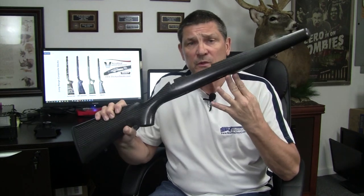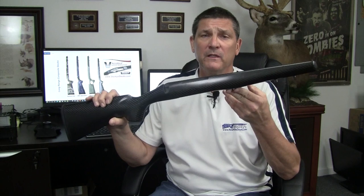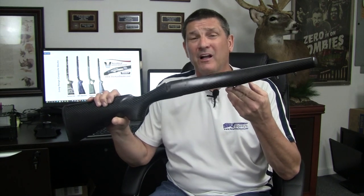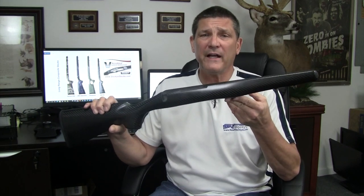This is our new Sporter that we've just finished development on — we haven't even put it on the website yet. It weighs 24 ounces, complete, bolted on to your rifle. There are a couple of other exciting things we've done to this, but let me go through the lineup for you first.